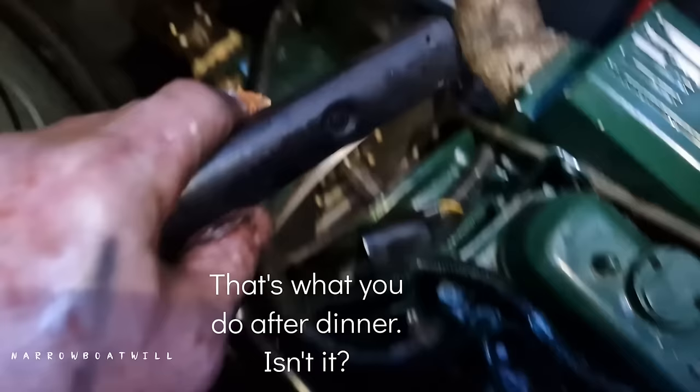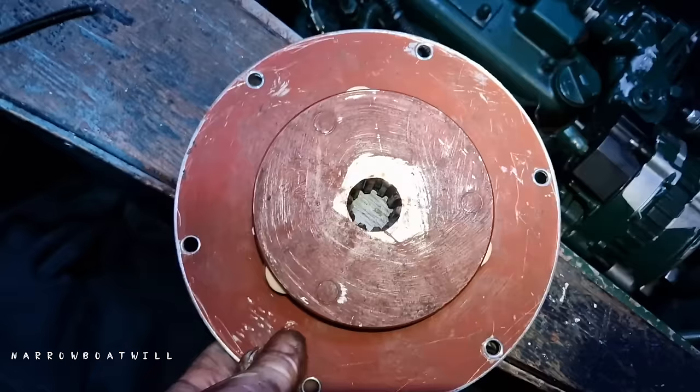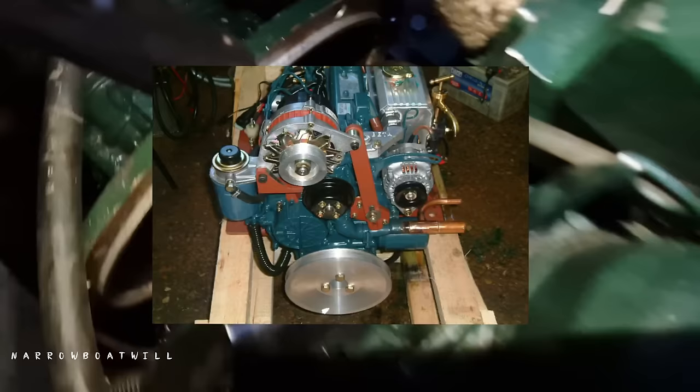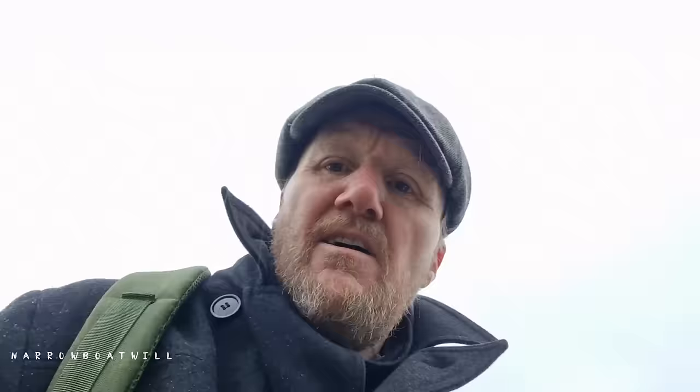So there you are — it is possible to remove your drive plate without taking your gearbox off. Looks original with the paint of the engine and stuff. It's all dust, all over the place.